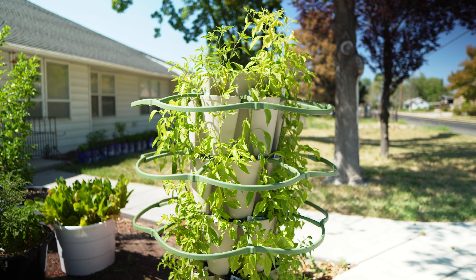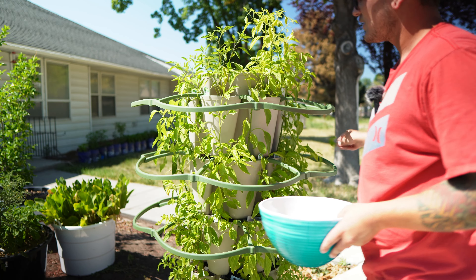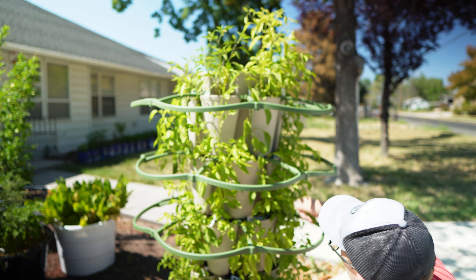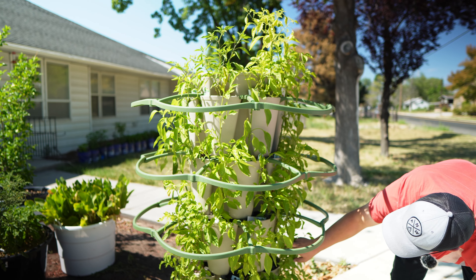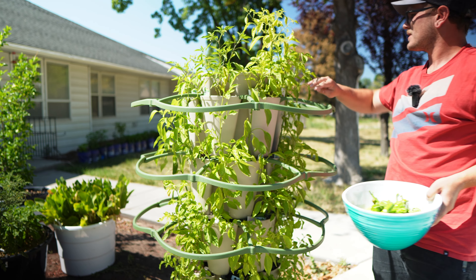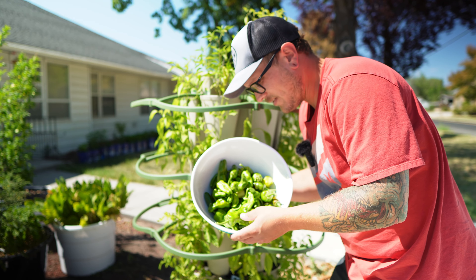We've got a decent amount of peppers for our first harvest, so let's go ahead and get harvesting and see what we get. It is very, very hot here in Utah — it's over 100 degrees right now and I'm sweating. I want these plants to keep growing so they can all produce at the same time and get some size on them, so right now I'm just pulling off everything that is either big enough or ready to go.